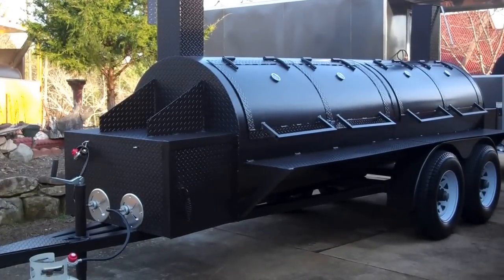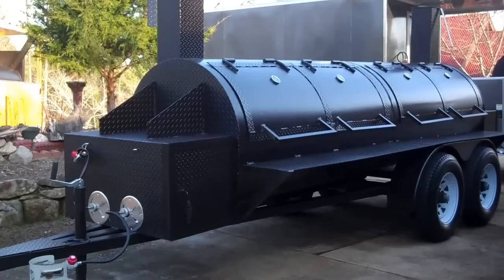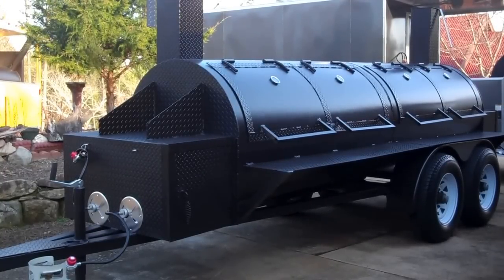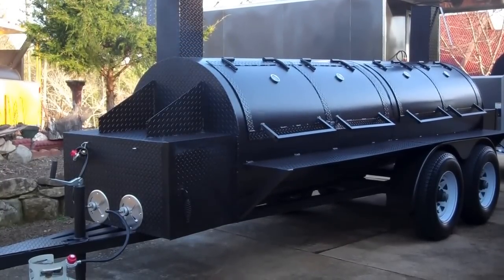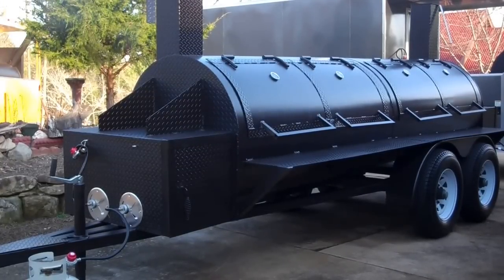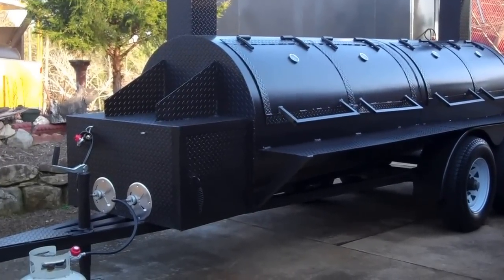We're here today in sunny Georgia to show the model FTR120 Reverse Flow BBQ Smoker. These are custom smokers. This particular one has two chambers, six foot in length, 38 inches in diameter. We'll do a fast walk around here and then I'll show how it works.